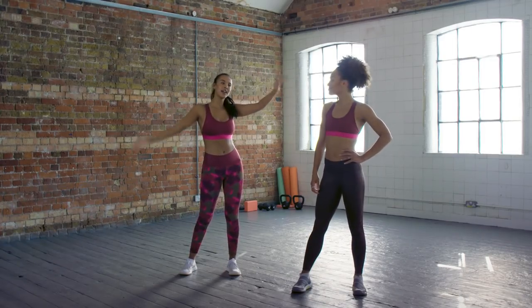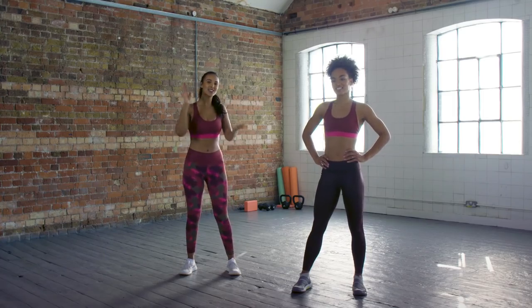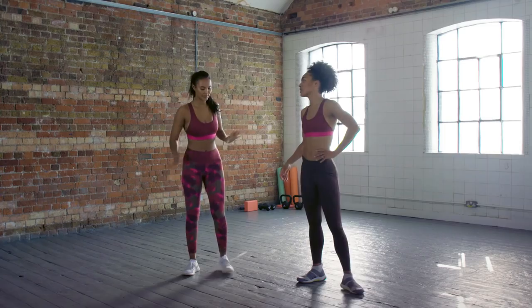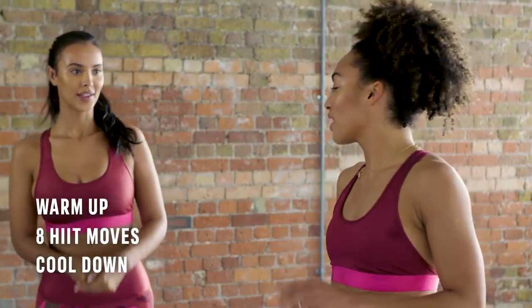Hi everyone, I'm Harajama and I'm here with Adrienne and she is going to put me through a hot and heavy and sweaty workout. I'm a bit scared — should I be scared? You don't need to be scared. We are going to do a warm up first, then we're doing eight moves and then we'll do a cool down again.